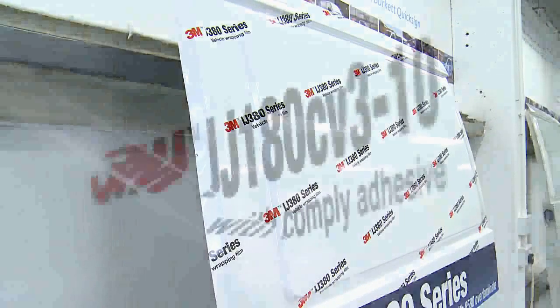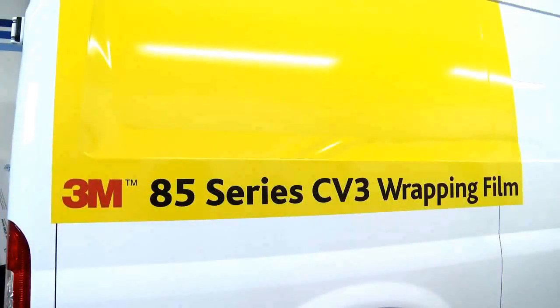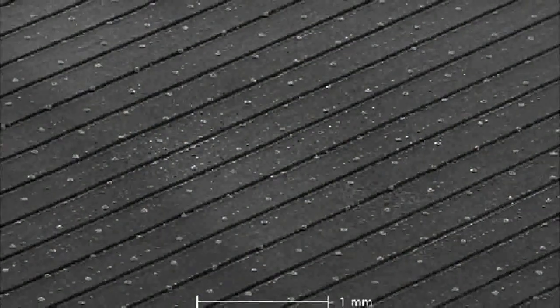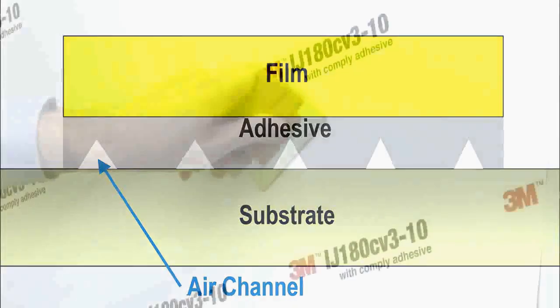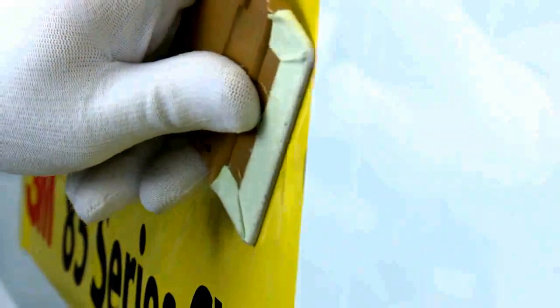The next two wrapping films Andrew is going to demonstrate, in addition to ControlTac adhesive, also feature 3M Comply version 3 adhesive. 3M Comply is a patented bubble-free technology. Channels in the adhesive allow any trapped air to escape from beneath the film, creating a high-quality, flawless finished graphic. Air can remain in the channels even though it may appear bubble-free, so work air out to an exit point to ensure no trapped air remains.